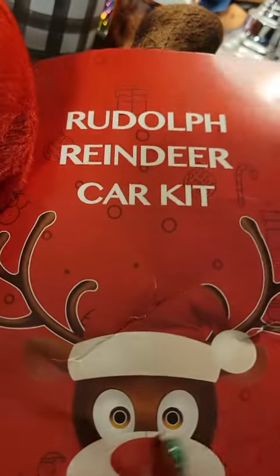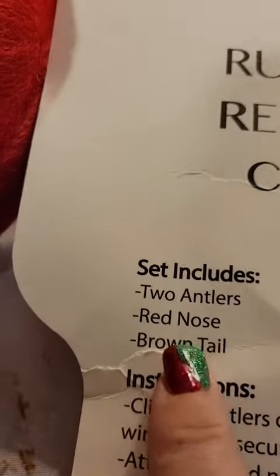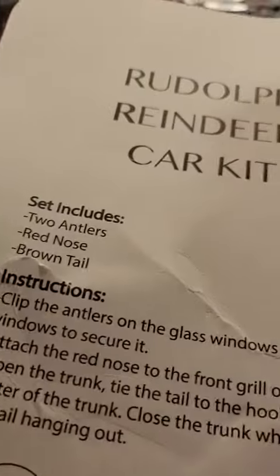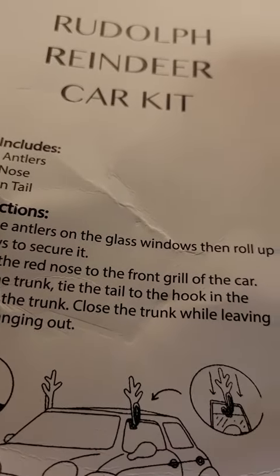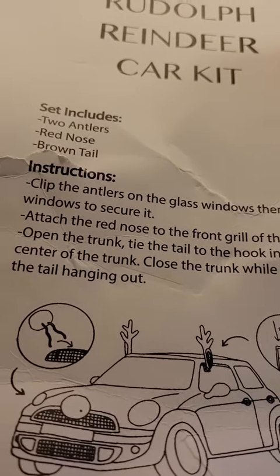I got this Rudolph reindeer kit for my car. It does have instructions. It includes two antlers, the red nose, and the tail. Here's how you put the antlers on, and there's how you put the nose on. And then it has instructions for a trunk.